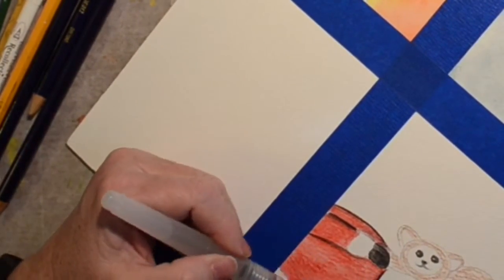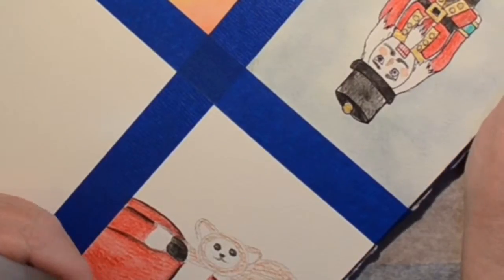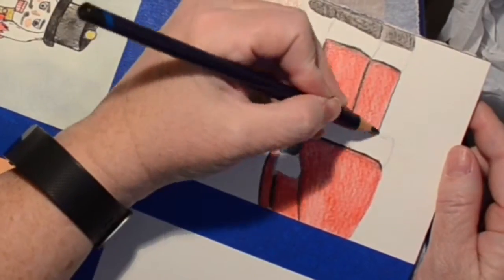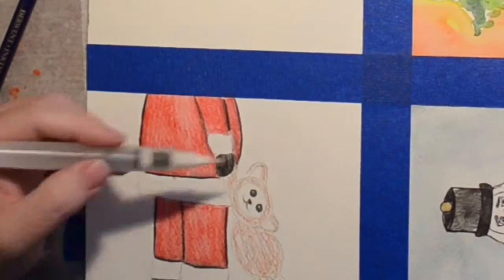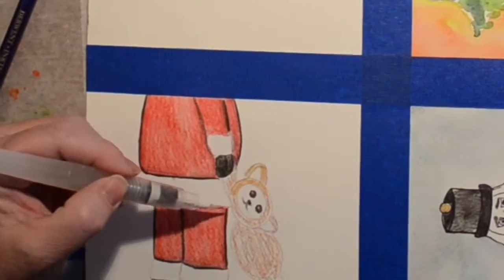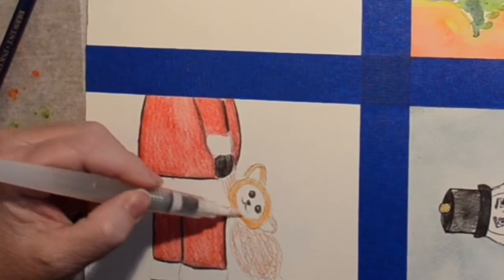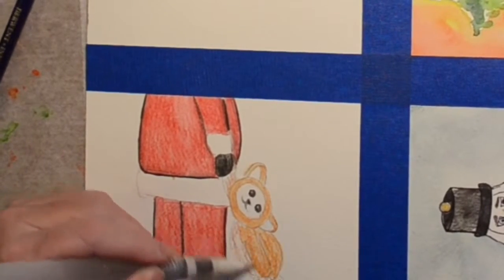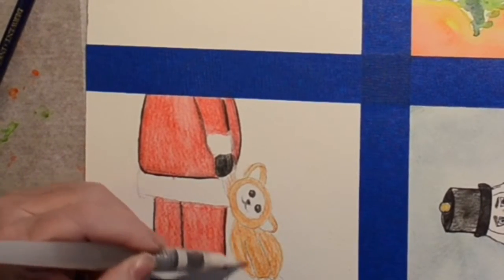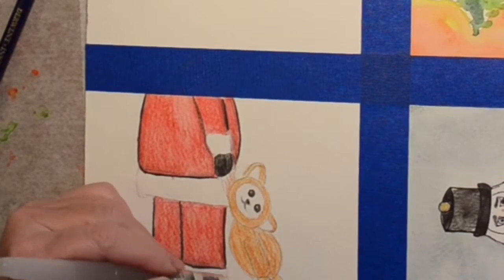I decided I liked that effect, so we're going all the way around his red clothes to create that shading. Sorry, that spot got a little messed up — I was zooming in and trying to move the zoom to where the picture was as I was rotating it, so sorry if that was a little jumpy there. So I'm just going around still.